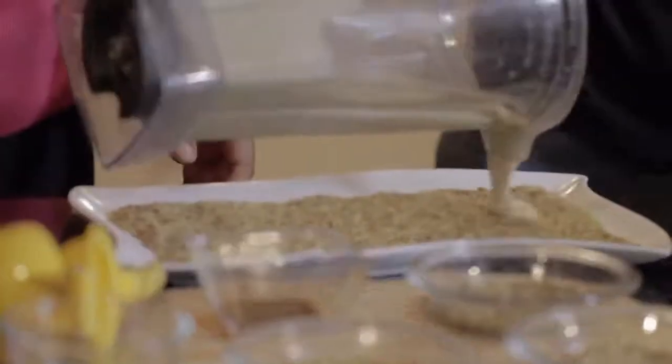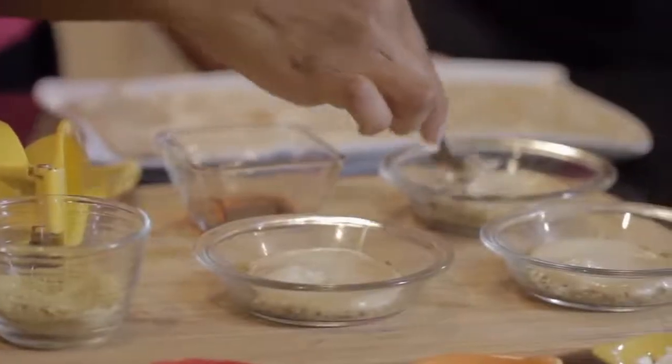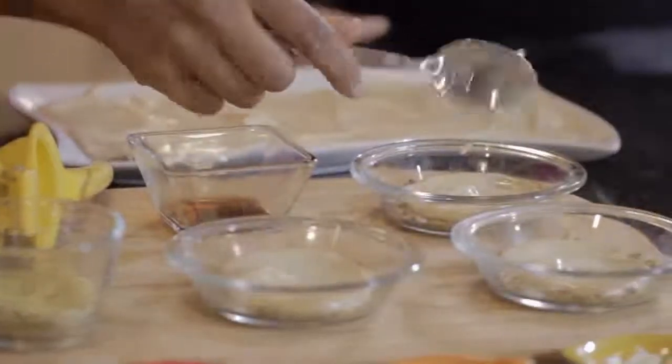We're going to pour this over and give it a spread. This is the best part of the dish. We're going to move to our final phase and put all of our delicious toppings on there.